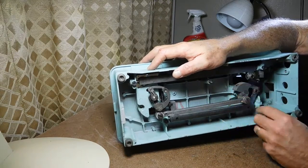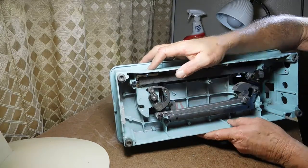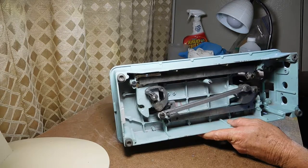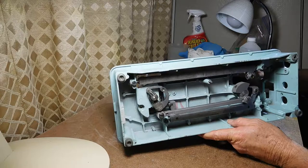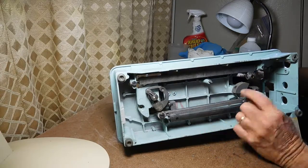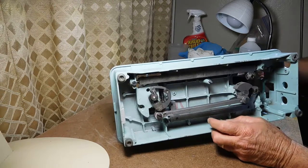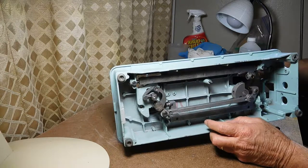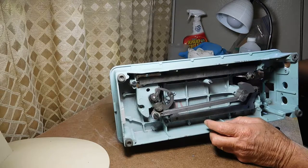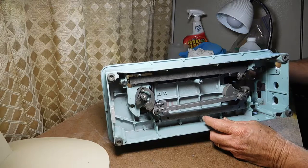Now I have really good access to use the crud cutter. Let me turn the wheel a little — yeah, everything's stiff and sticky and dry. A lot of people would just pump some more oil on here, put some grease on the steel gears at the top, and call it cleaned up — but that's not my method.